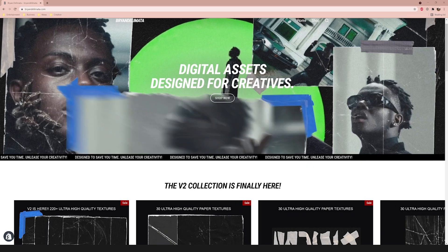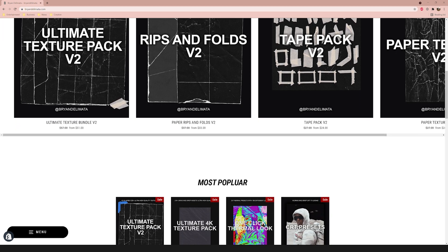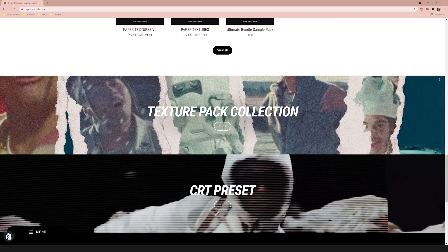If you're new here, my name is Brian. I make music video tutorials here on YouTube — if you're not already subscribed, go ahead and do that. I upload three times a week and we're on the road to 100,000 subscribers by the end of the year. Also, if you want to level up your music video editing game and support the channel, you can go to my website and check out my packs and presets, linked down below.